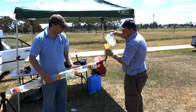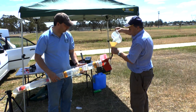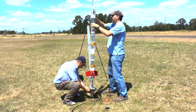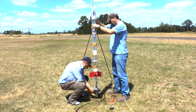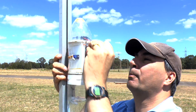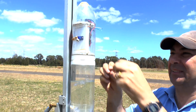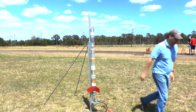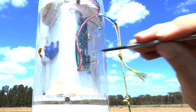This week John had set himself a challenge to try and film a rocket deploy its parachute at apogee from his drone. This sounded fairly simple at first but with the unpredictability of where a rocket flies and getting the drone to the right altitude and camera pointing in the right direction, we knew we were going to need a few goes at this.